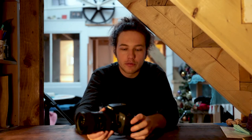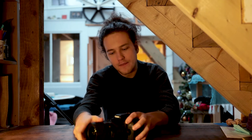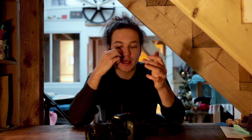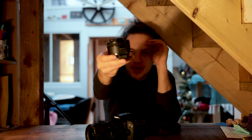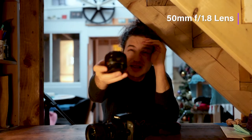I'd say going with a crop sensor DSLR is a good entry point. If I had my money again, I would have bought a Rebel TI or something like that, which also takes interchangeable lenses and is a crop sensor camera. But the most important thing you can buy is this.